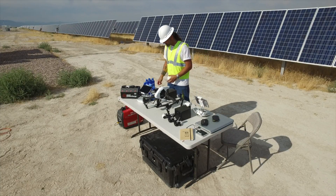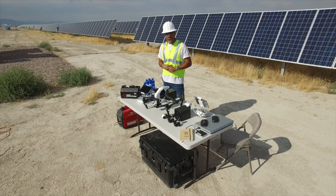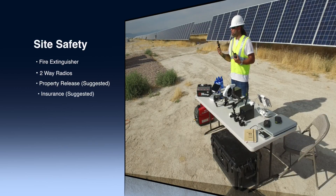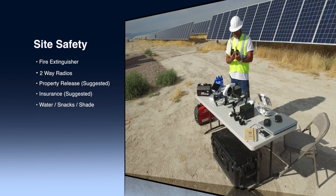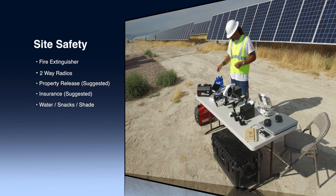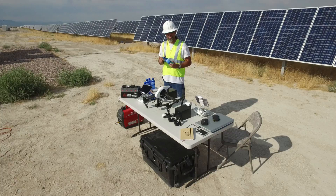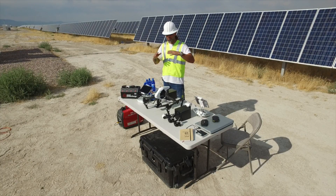There are some important safety things to make sure we don't have any issues while on site. We have fire extinguishers available, as well as two-way radios to communicate with each other — very important when running up and down checking panels. Other safety considerations include staying very hydrated during the day; it was 105 degrees yesterday, so we brought a cooler to keep all of our drinks nice and cool throughout the whole day.